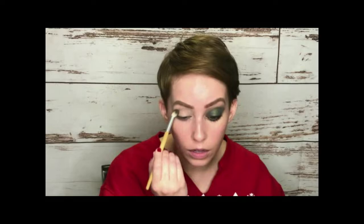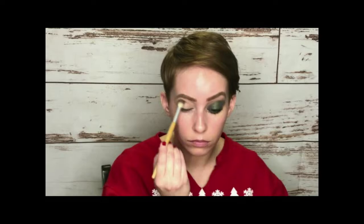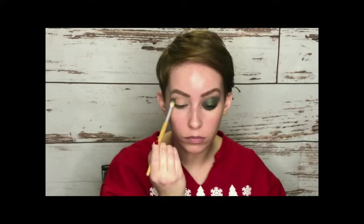Now I'm going to take the second shade and do that in the crease using this super fluffy brush from Jenna Taylor. I got this set at Marshall's for like six bucks and it had a couple of brushes in it — I really like it. I'm just going to fluff this all over the crease just to give a transition shade, and then take the next shade and also throw that in the crease using the same brush.